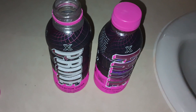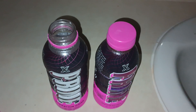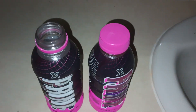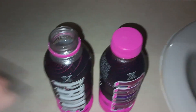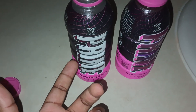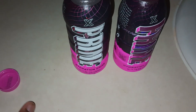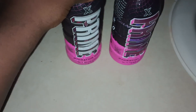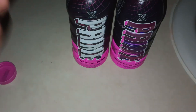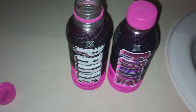If you want to try it, they sell them at Walmart, Target, Publix, pretty much anywhere — any convenience store, gas station, malls probably. I got mine from Walmart. The pink flavor is alright; like I said, I give it a 5 out of 10.